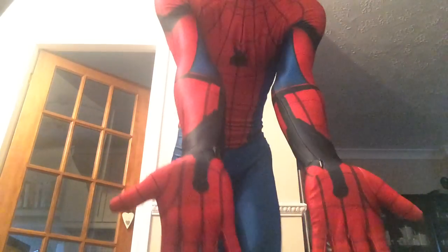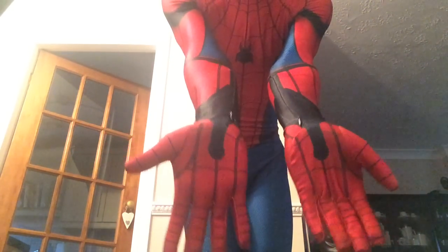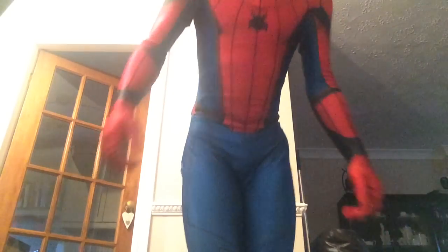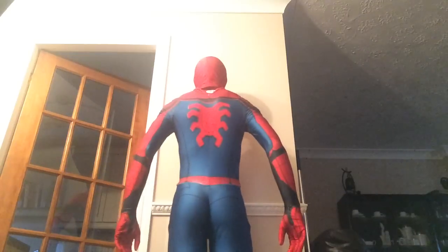This is the front. As you can see, it's also got the web triggers and shooters attached. And the belt. And the back.